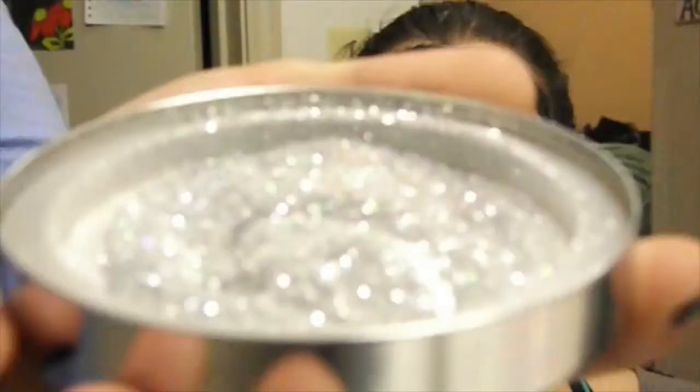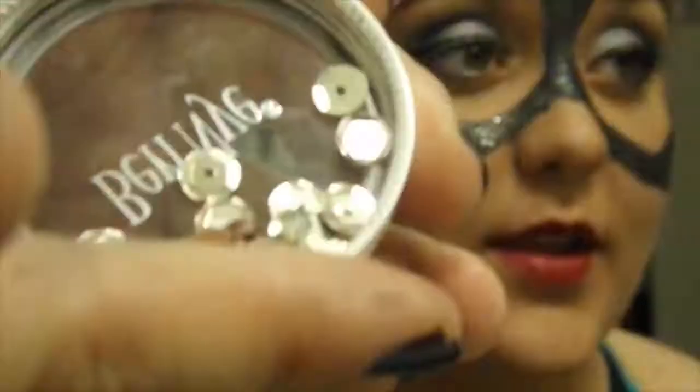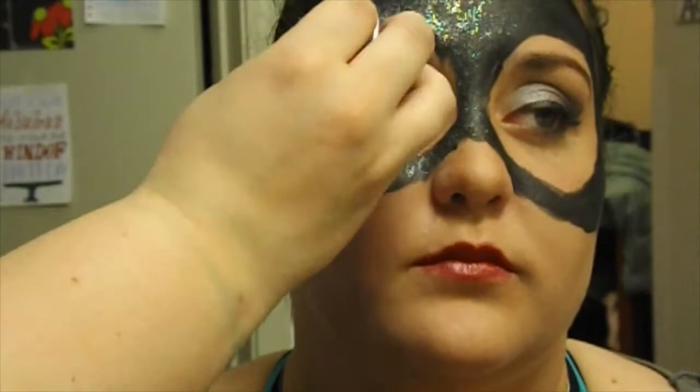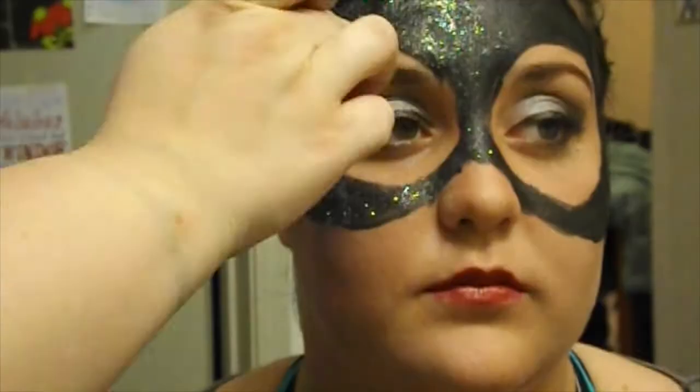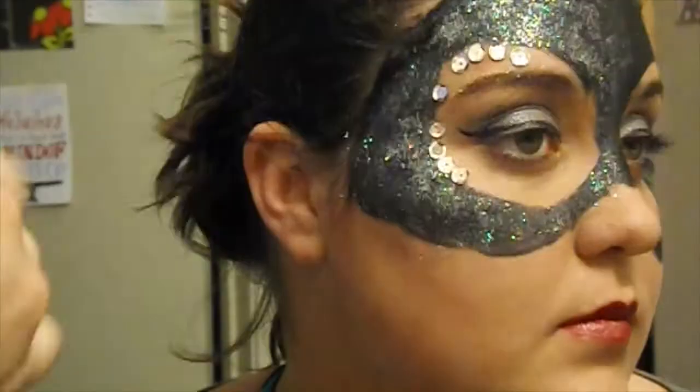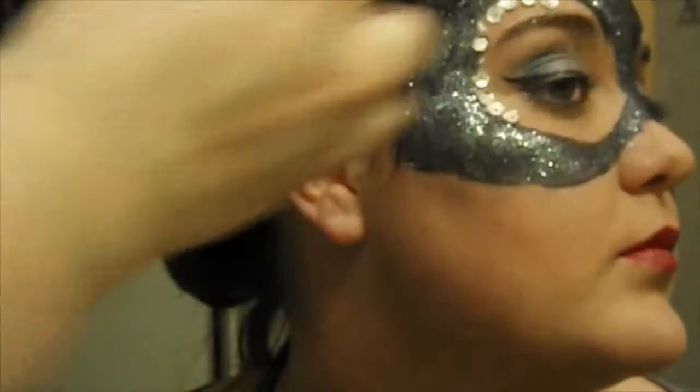Apply a dark red lipstick all over the lips. Catwoman is a bit of a kleptomaniac and loves stealing jewels, so why not turn her into one? Apply silver iridescent glitter to half of the mask. With some silver sequins and eyelash glue, apply some sequins around the eye hole. Apply some more glitter to half of your lip. They say you are what you eat, but in Catwoman's case, you are what you steal.